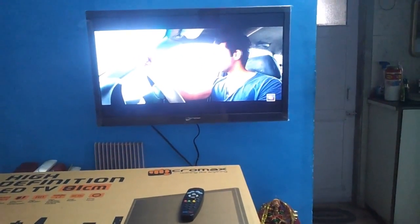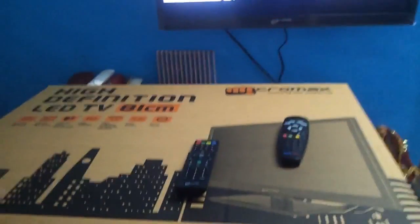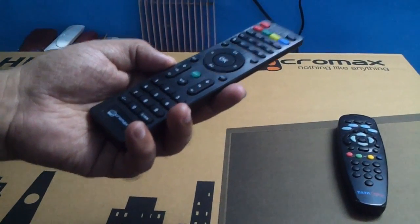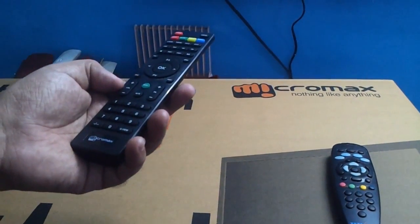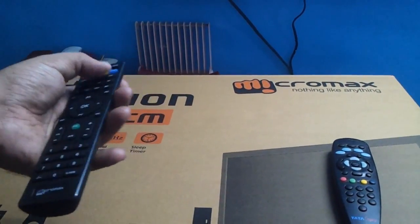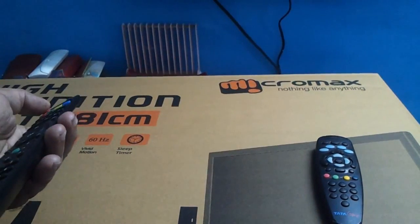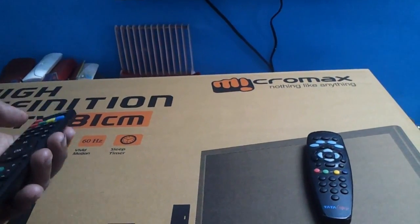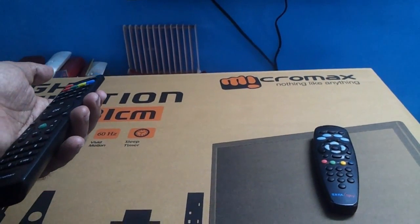The remote looks quite cheap too. The back cover of the remote comes off very easily — it's a very fragile kind of remote, very lightweight, not at all sturdy. I don't think the TV or the remote is sturdy at all. The plastic looks cheap. The build quality needs a lot of improvement — a big, big improvement out there.